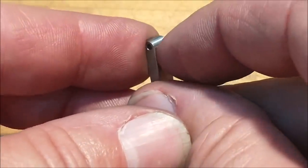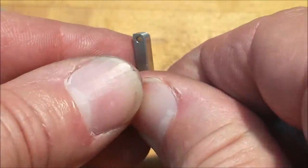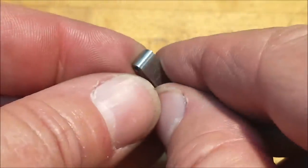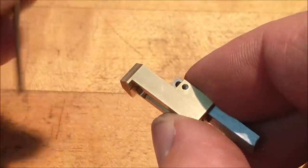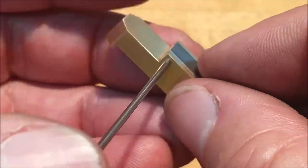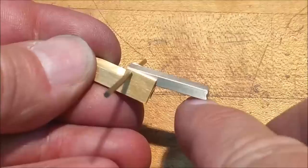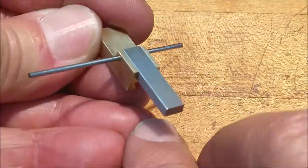Anytime you see little track marks like that from the end of a radius cutter, you've gone right to the limit of the cutter. Try not to do that, but for this application I'll easily be able to file that out — it's not an issue. Let's take a look at how it works — it goes right in here with a gauge pin. That's what you're looking for.